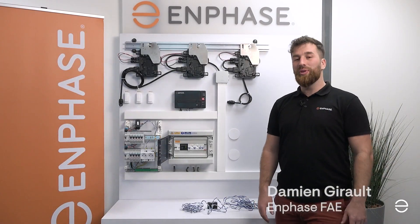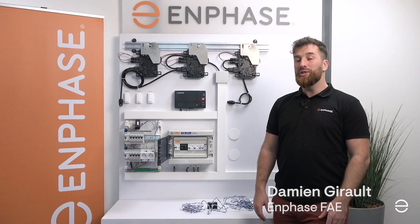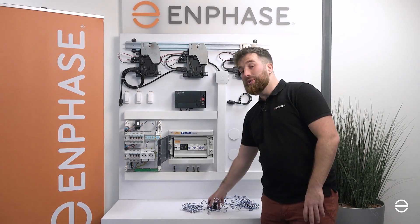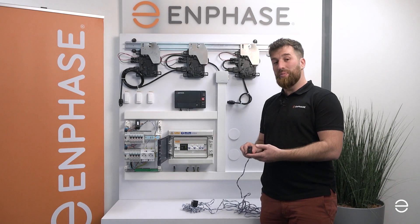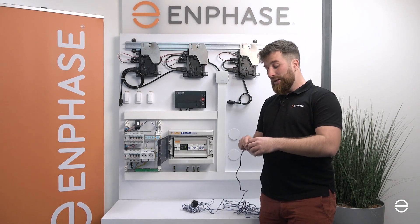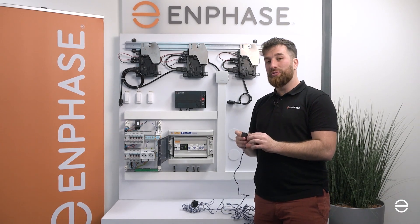In today's video we are going to talk about the new CTs. The new CT is much smaller, much easier to install. As a comparison, this is the old CT and this is the new CT. As you can see, much thinner and much easier to install. And it has an inch which facilitates the installation into the switchboard.